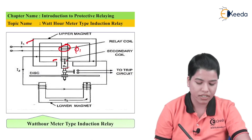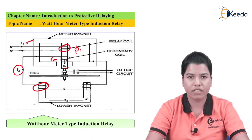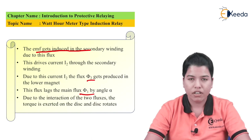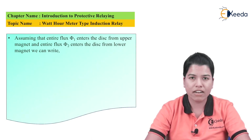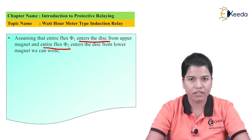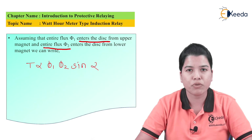Due to the flux phi1, EMF gets induced. Due to this EMF, current I2 starts to flow, and due to current I2, it produces its own flux phi2. This flux phi2 will link with the lower magnet. Now, flux phi2 will lag the main flux phi1 by an angle of alpha. The entire flux phi1 enters the disc from the upper magnet and the entire flux phi2 enters the disc from the lower magnet. Due to the interaction of these two fluxes, torque is exerted on the disc and the disc rotates. The torque is directly proportional to phi1 × phi2 × sin(alpha), where alpha is the angle between the two fluxes phi1 and phi2.